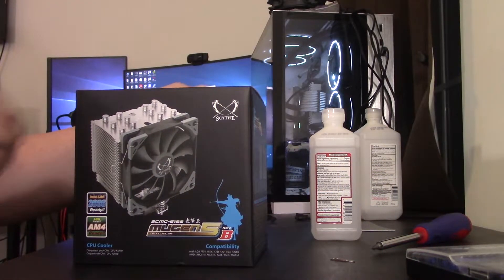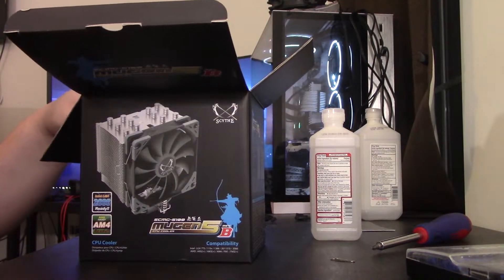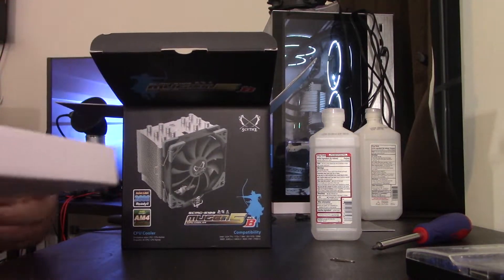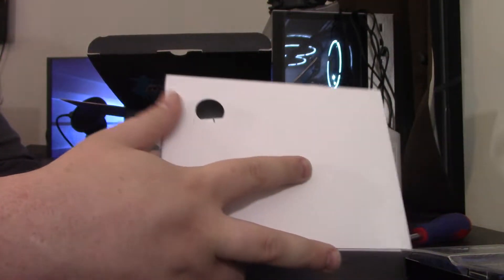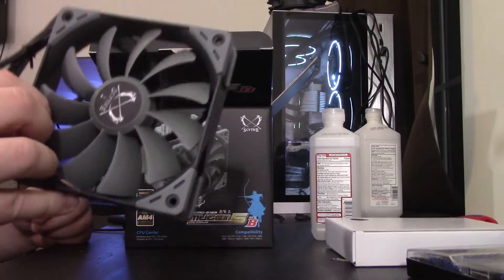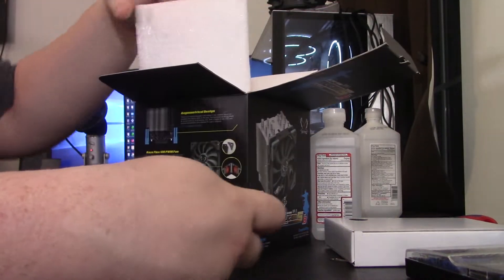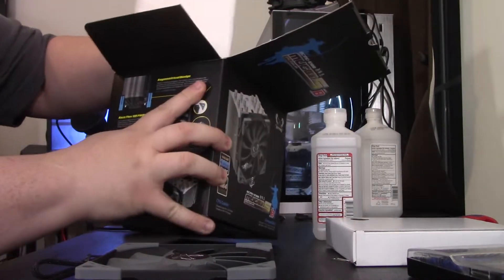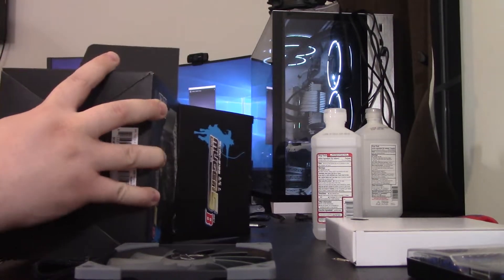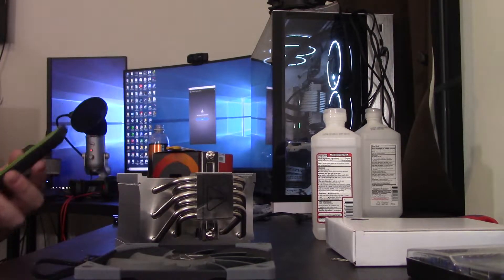I've actually not reviewed a Scythe product before. I know they make good fans, but it never really became something of importance. When they reached out, of course I would love to dip my toe into something new. This looks to be the mounting hardware — we'll take a look at that. The fan comes separate; it's actually sitting between here and a piece of soft foam, so definitely good job there. And it looks to be the cooler itself shipped with soft foam on both sides.